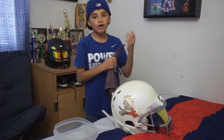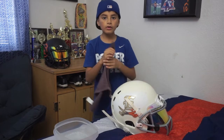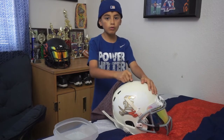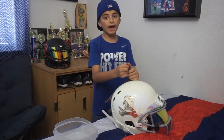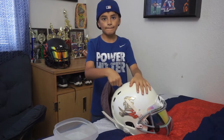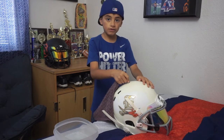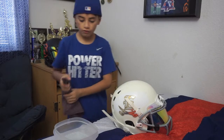Since this is my old helmet, the eraser trick will not work for these older paint marks. So we are going to go back to the dish soap and water to take off the older paint marks. If you want to avoid this problem, at least clean it once a week or after practice. You can also use alcohol, but don't use too much because it can take off the paint off the helmet. So let's get these paint marks off.